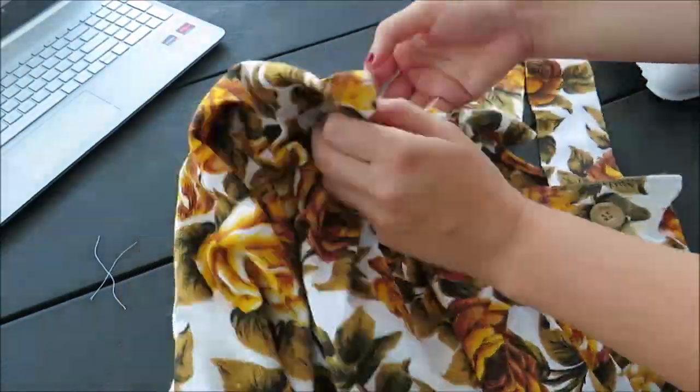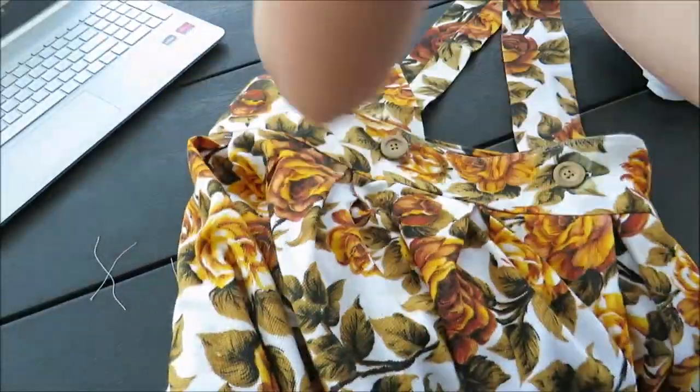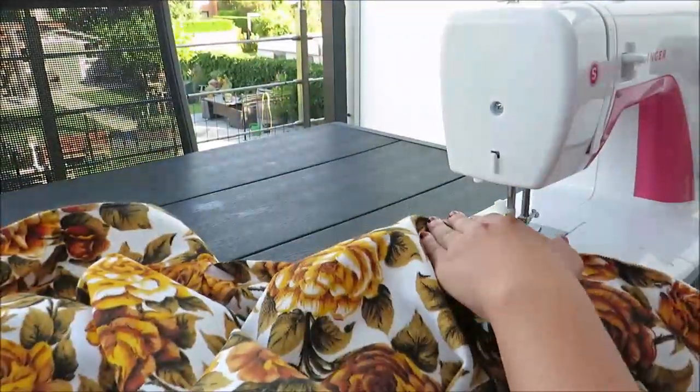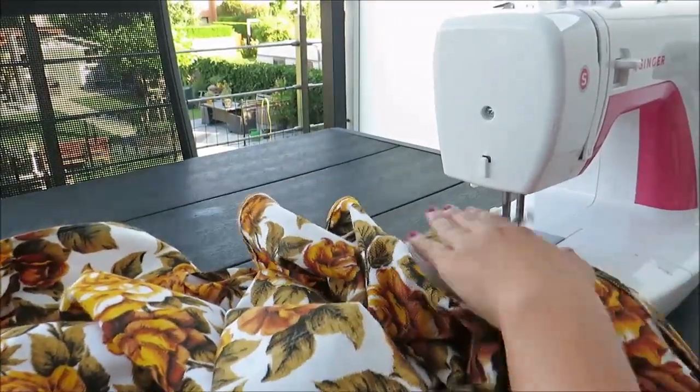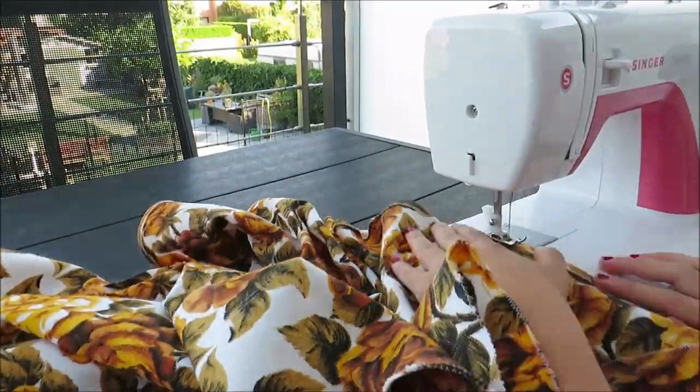The only thing left was to hem the bottom. Normally I hem twice, but I really wanted to keep the length on this skirt, so I only folded it over and hemmed it once.